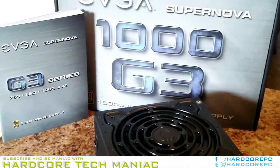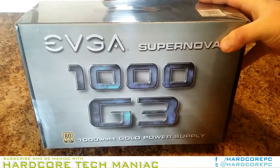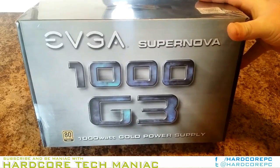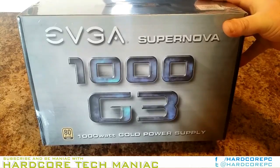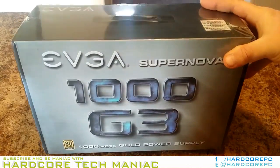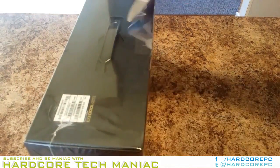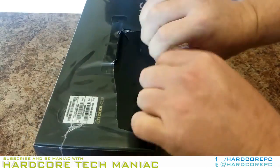We already reviewed the Supernova 850 G3, which left a good impression on us. Today, we are looking at the 1000 G3, this family's current flagship model. It's a physically diminutive PSU that offers high performance in every area. By the time we finished testing EVGA's Supernova 850 G3, we turned around and put the 1000W version on our bench.